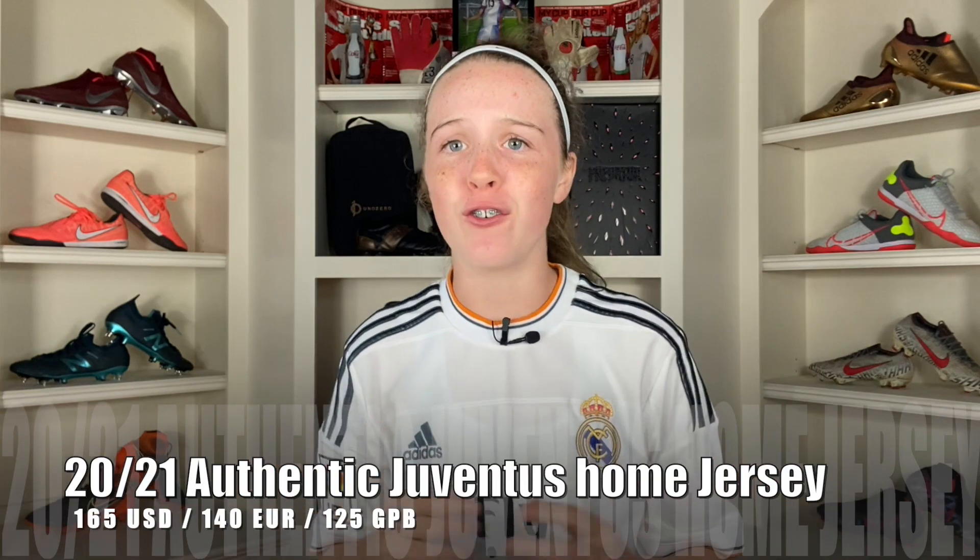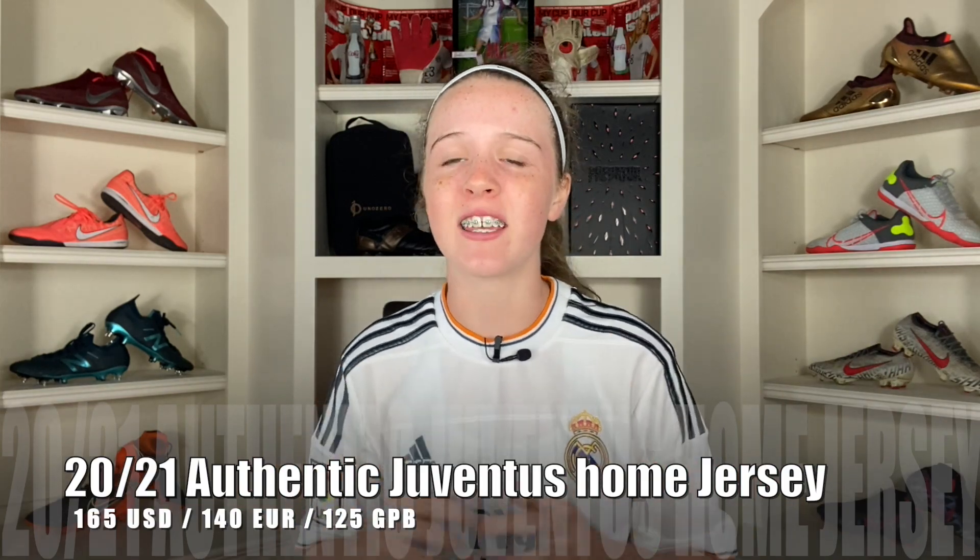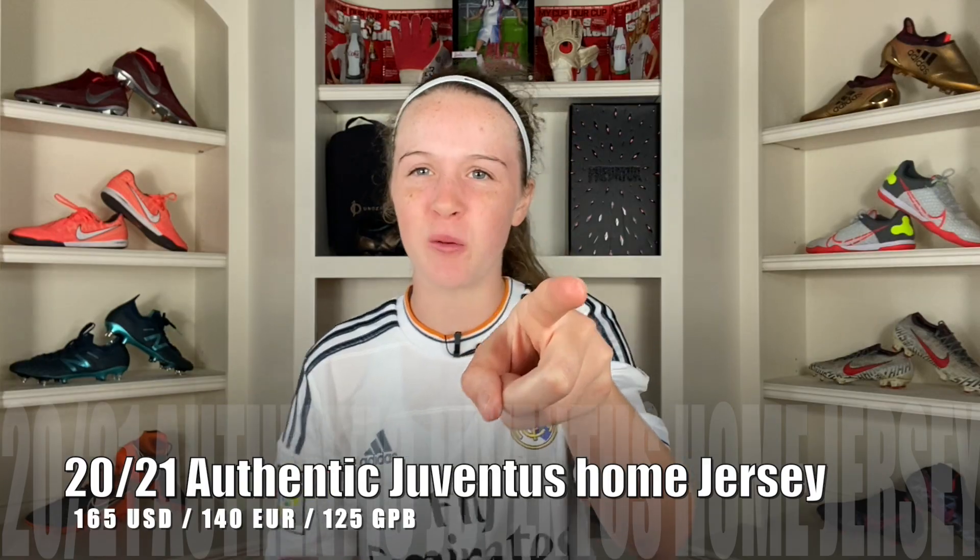What's up guys, SoccerNike here back with another video. Today I have an unboxing and try on for the brand new 2021 authentic Juventus home jersey straight from Italy. Let's get into it.